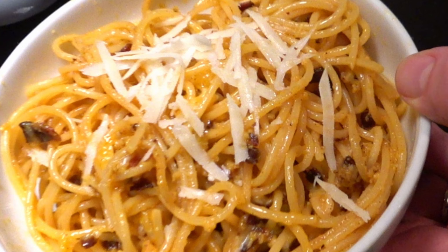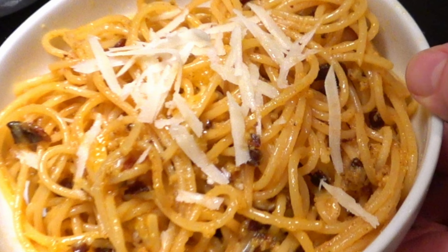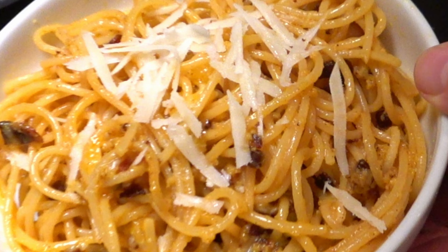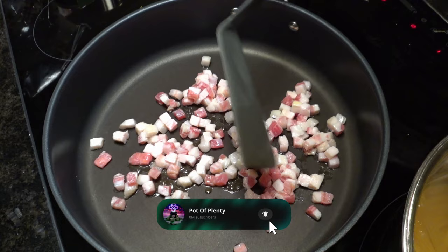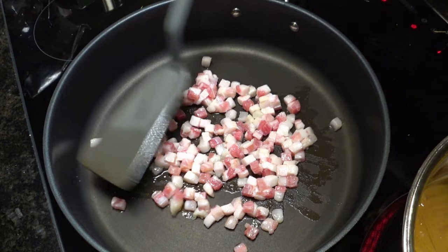Traditionally, what's used is something called guanciale, which is a cured pork cheek bacon type product. Or you can use pancetta, or you can use bacon, but you will take a lot of heat for that. Those aren't smoked. I actually prefer the unsmoked flavour of the pancetta, so if you can find pancetta, or ideally guanciale, use that. We're going to cook the guanciale until it's brown — not super crisp the way you would like a normal bacon, but brown.